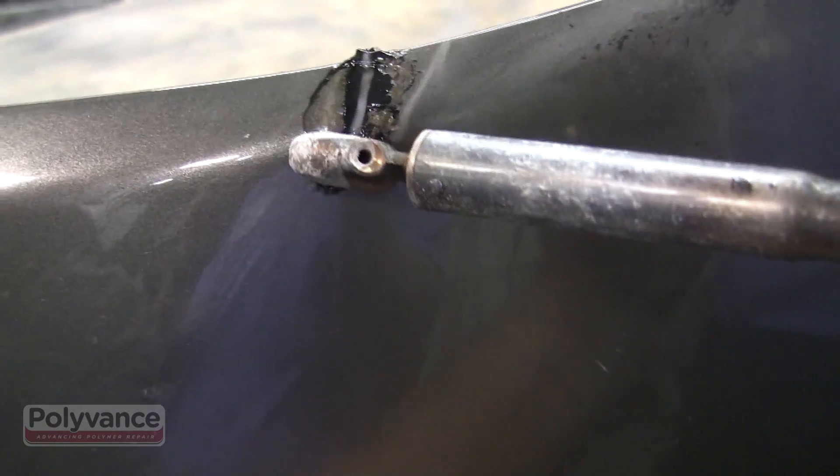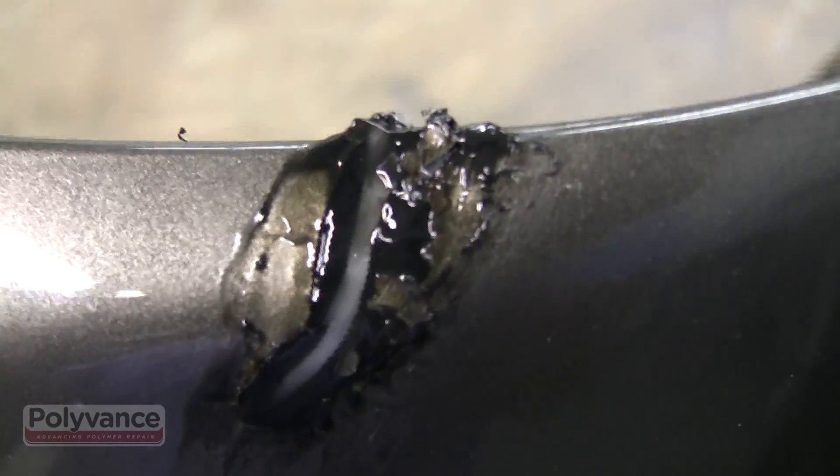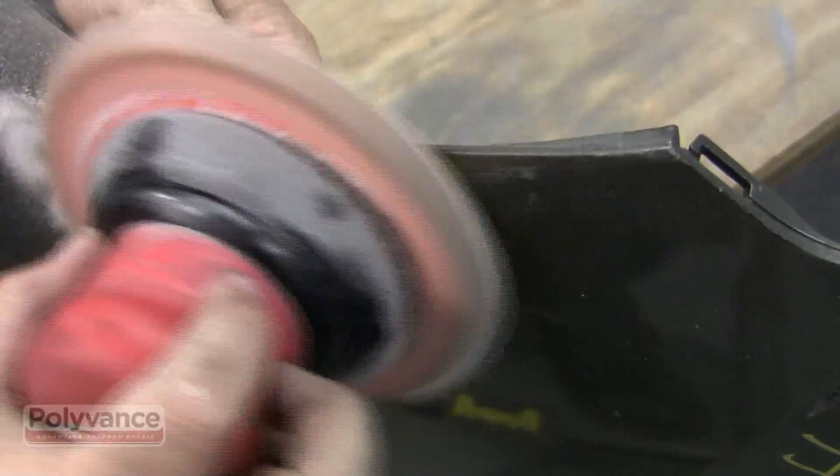While the plastic is still hot, use the airless plastic welder to smooth the weld. Once the weld has cooled, you can sand the weld smooth.